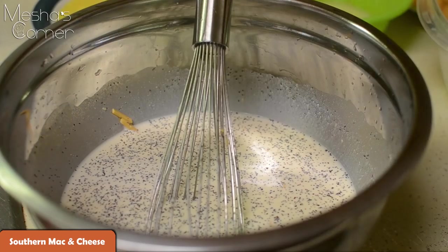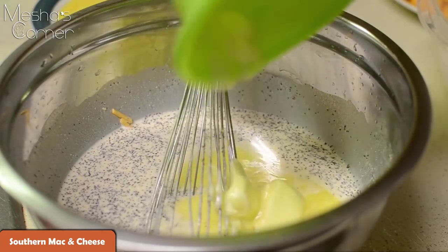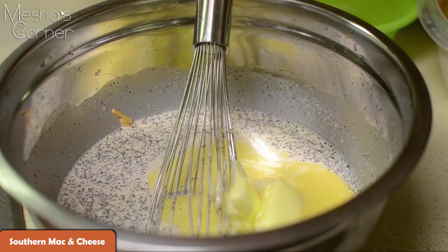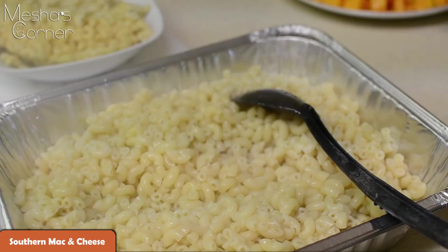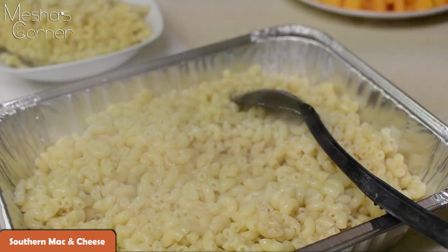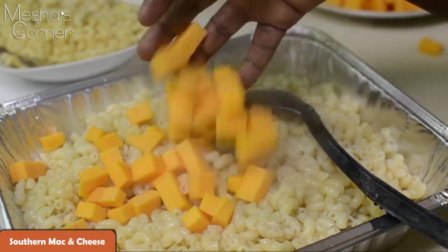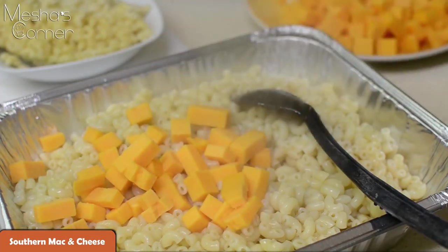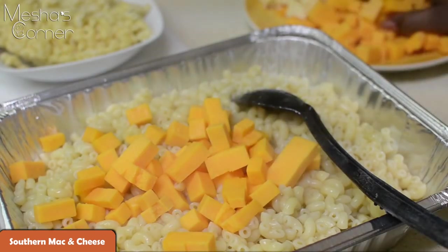Now that I've tasted it, everything's good. I'm going to add a whole stick of softened butter and my eggs down in here. My noodles are nice and al dente — don't cook them to death. I suggest cooking them the exact time on your package, or maybe a minute or two less, because this is going into the oven for at least an hour.